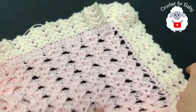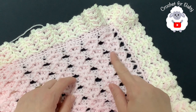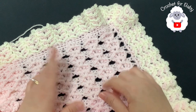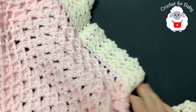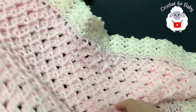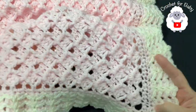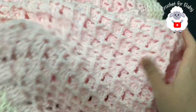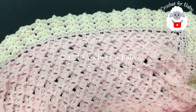The finished measurements: the blanket has a width of about 38 inches (96.5 centimeters) and a length of 37 inches (94 centimeters) — so about 38 by 37 inches once finished. The border adds about two and a half inches all around. You can always adjust the size — make it smaller or bigger using the stitch multiples given at the beginning. You can use any hook size and any yarn weight. Thanks so much for watching, until next time!